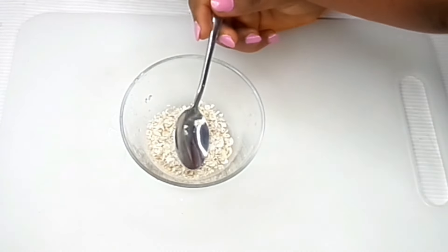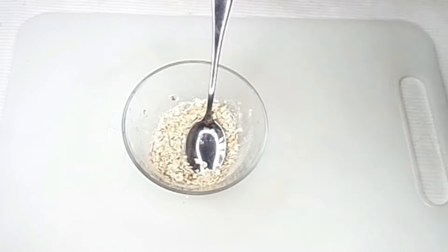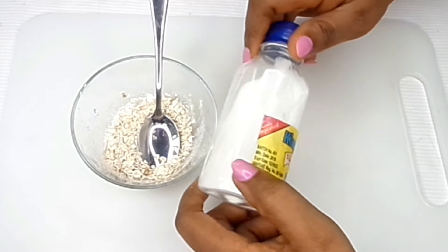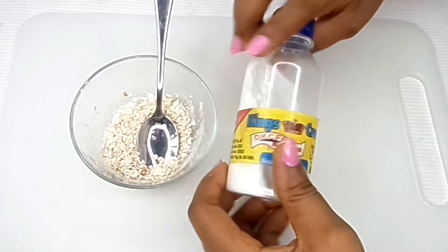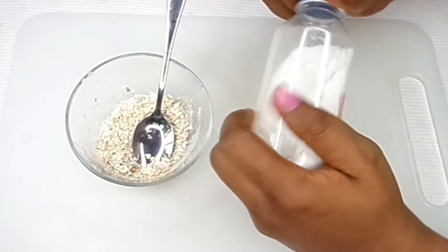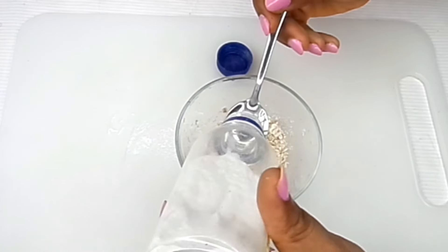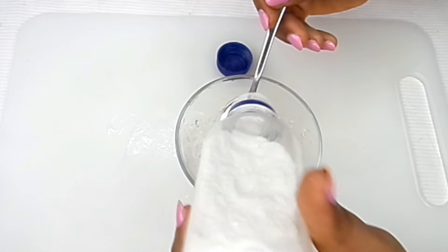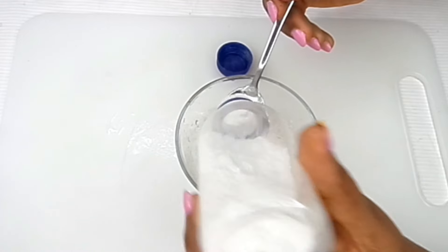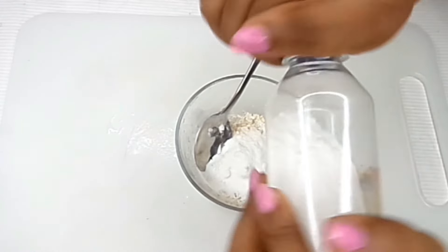I'm going to be needing two full tablespoons of the oats. I'm also using baking soda because we need to scrub out all of those dead dry skin cells and remove those age spots and leave the skin looking really beautiful and glowing. I'm going to be taking about two tablespoons of baking soda because we're going to be needing quite a bit to scrub out the skin.